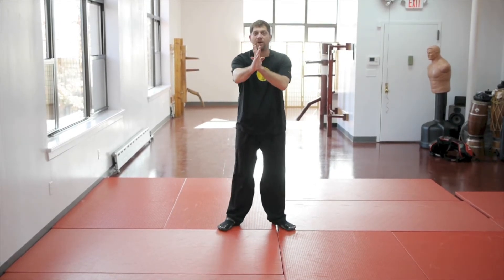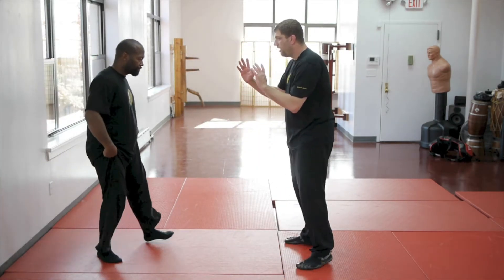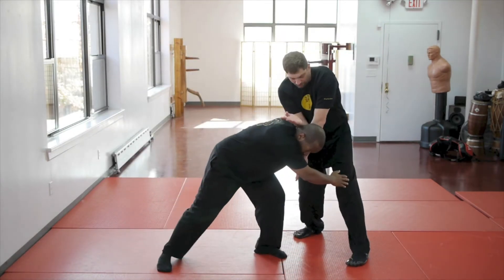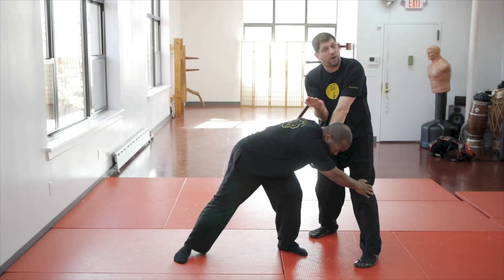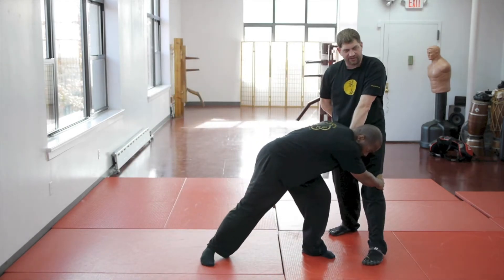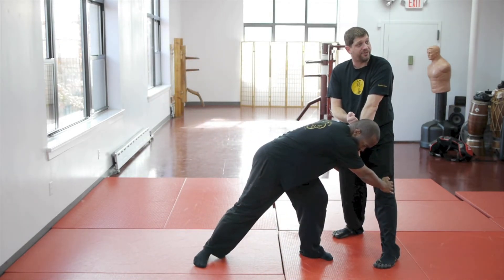So now that we reviewed our Tan Sao — stepping off to the side and implementing Tan Sao — now we're going to look at utilizing our Fut Sao. I'm here, stepping off that line of force and implementing my Fut Sao. So if I'm in my right neutral and he comes in, that would be the Tan Sao. Now that's my Fut Sao — and it gives him a nice smack to the face. I can use it as almost a Tan Sao or Gan Sao position with my rear hand doing Fut Sao. If my lead hand didn't make it there in time — rear hand, Fut Sao.